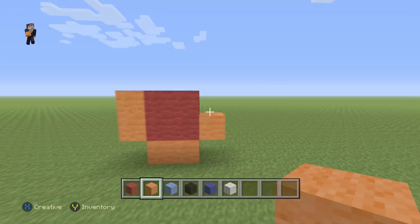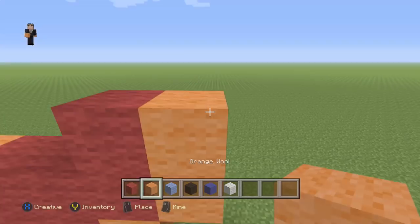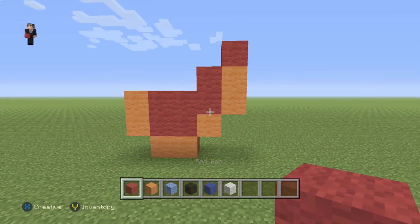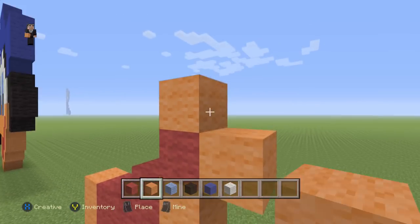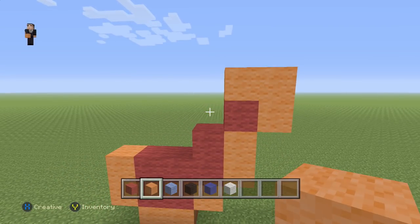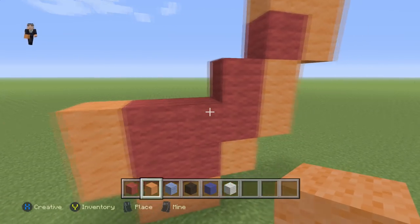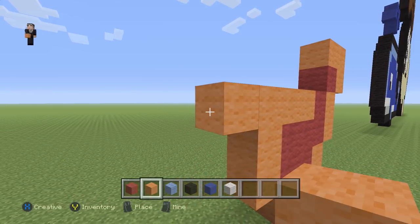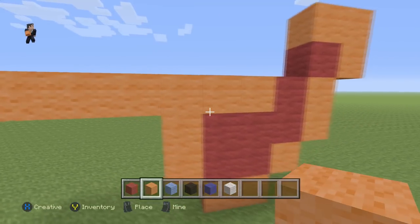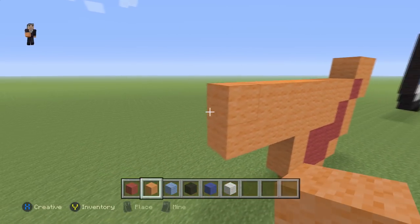Okay, with that said let's continue by placing two red wools with two orange wools and a red on top of those two orange wools. Then we're gonna surround it with three orange wools, and then in this area we're gonna place six orange wools — one through six — and then eight: one through eight.